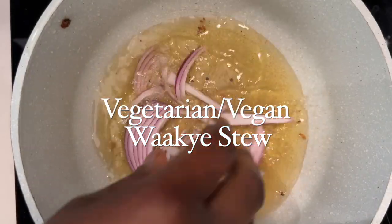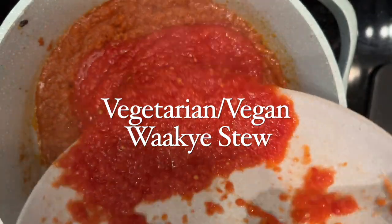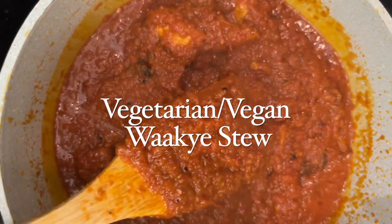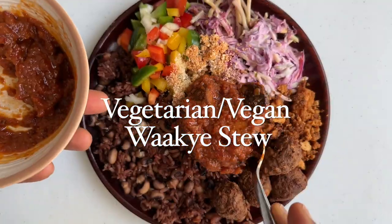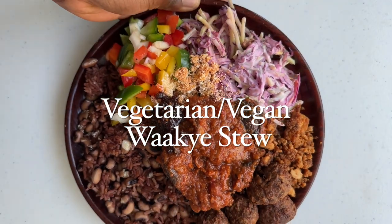We are making a 100% vegetarian slash vegan friendly wachi stew, which is a variation of tomato stew typically served with wachi, the Ghanaian version of rice and beans. It is rich, delicious, and full of complex flavor. Let's get into the recipe.